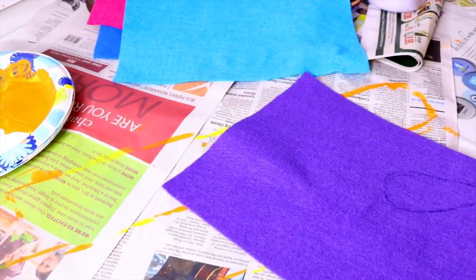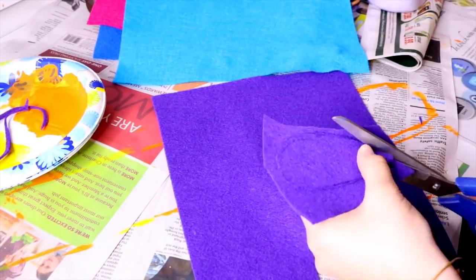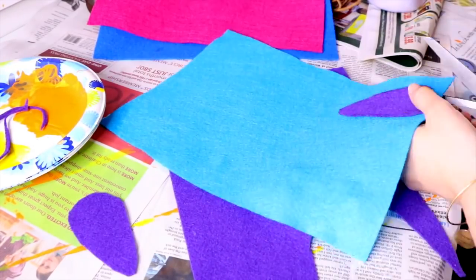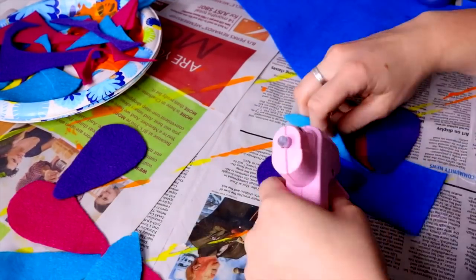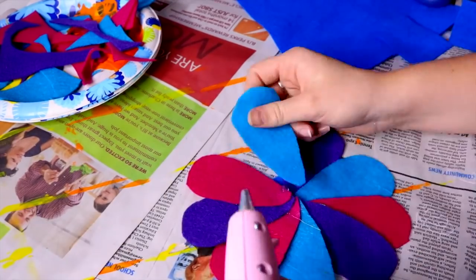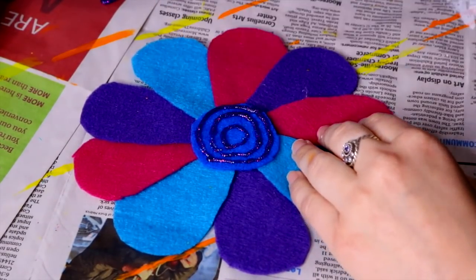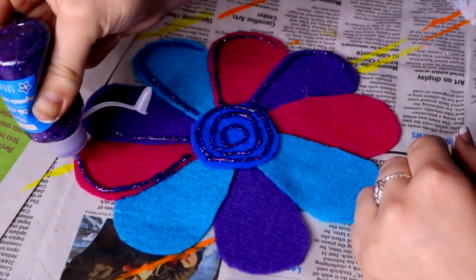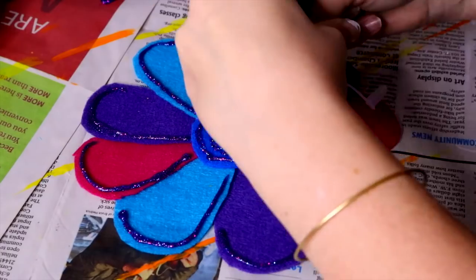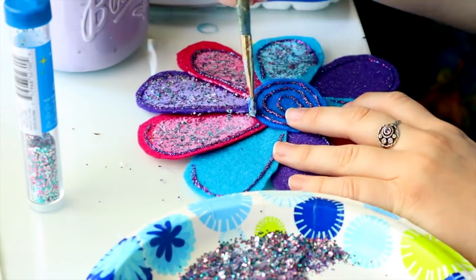For Bing Bong's flower pin, I didn't want to do the rainbow one — I wanted to do a galaxy one because it felt so fitting, especially given all the galaxy projects I do on my YouTube channel. I went to Michaels, got a couple of felt patches, added glitter, and made my galaxy flowers. Making the flower was probably one of my favorite parts.